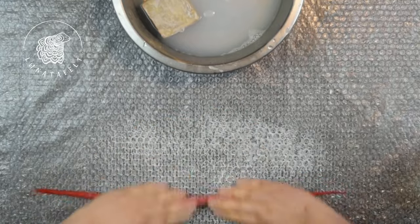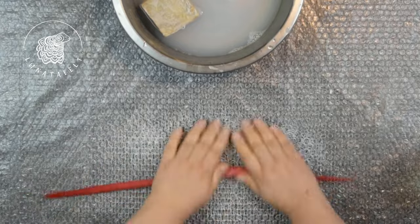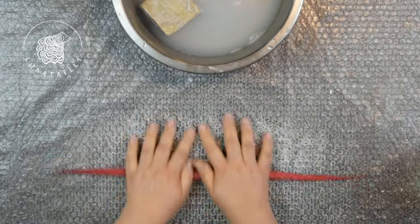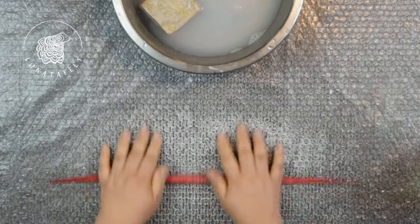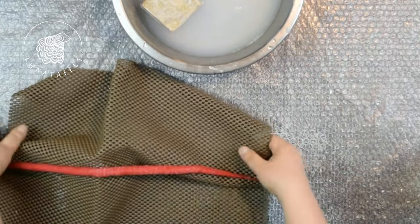The first stage of felting is now complete. The cord is still soft and delicate, so avoid pressing it into a ribbon. Continue rolling the cord on the table, pushing it forward and back until it becomes more resilient. Once it reaches this stage, move on to the second stage of felting using a textured mat.